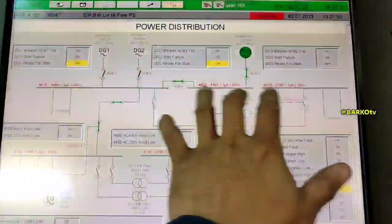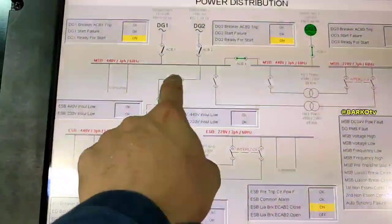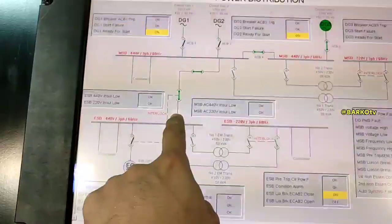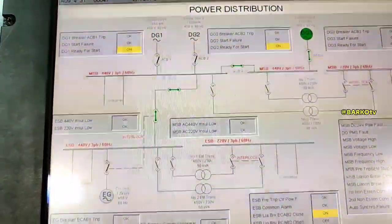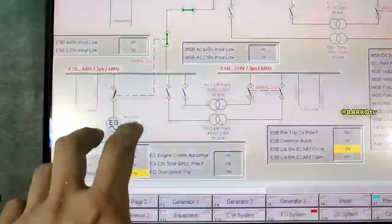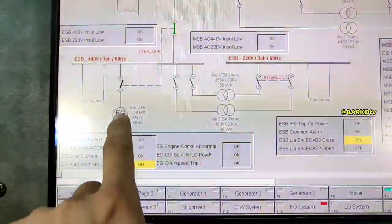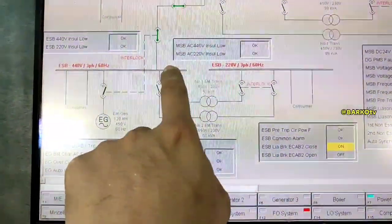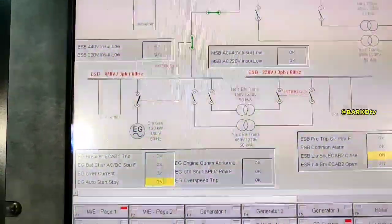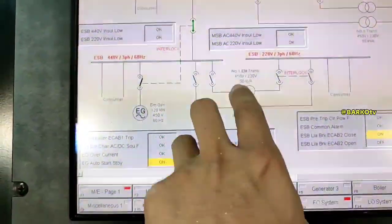We have three generators, with a transformer stepping 440 down to 220. That is our main switchboard. From there, the bus tie goes to the emergency switchboard. The emergency generator is 120 kilowatts — a small emergency generator.